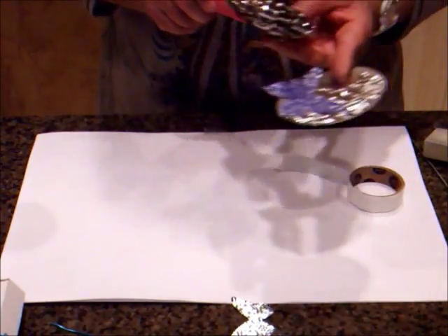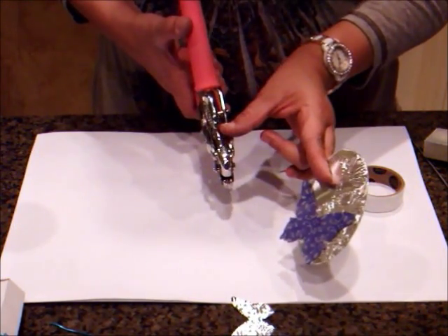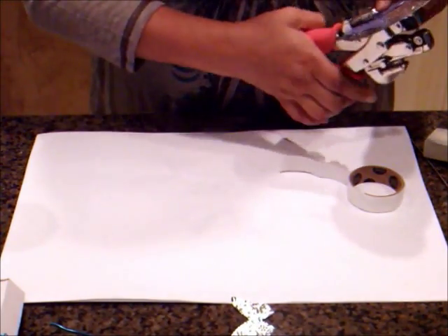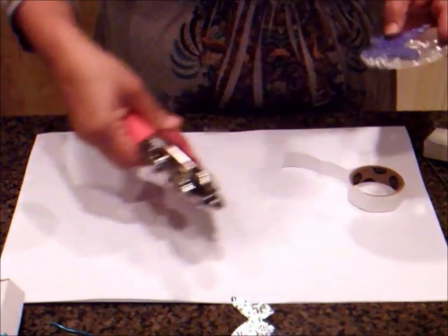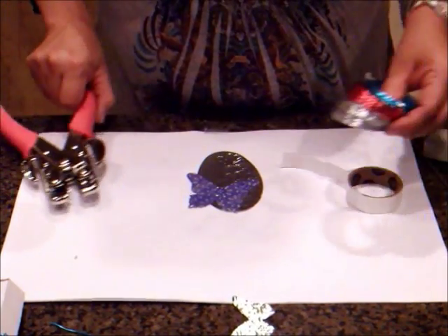Go ahead and take your crop-a-dile — I'm using the smallest hole punch which is the one-eighth inch size. I'm going to punch a hole right here in the middle. Then I'm going to add some curly wire on there.